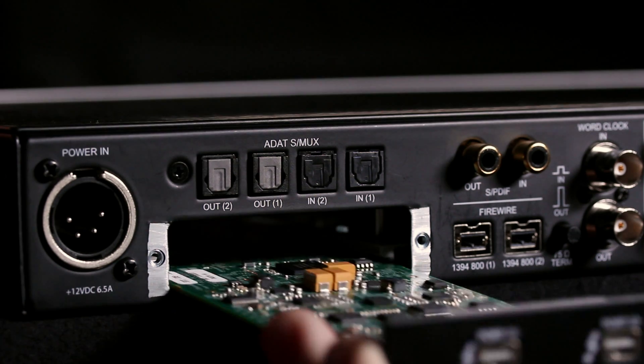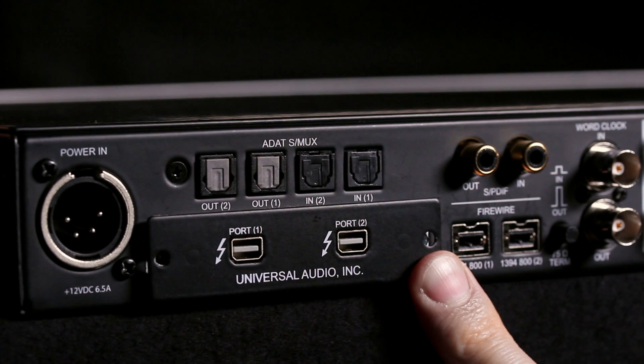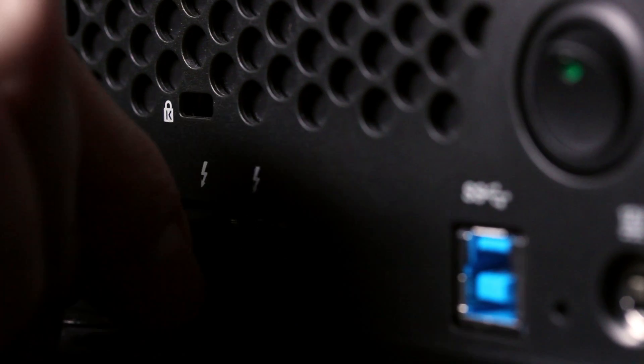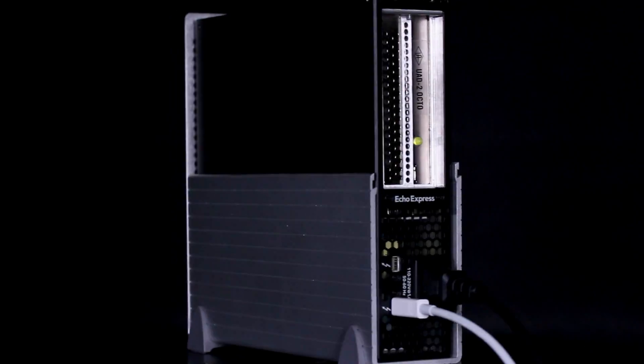If you need more power, you can expand the system with Thunderbolt. And since we've got two ports on the Thunderbolt option card, you can also string hard drives, monitors, or any other peripheral on the same Thunderbolt bus. The idea that I can bring this with me and always have a reliable mix platform was important to me.